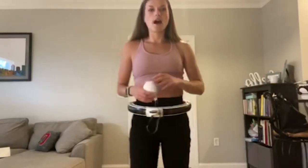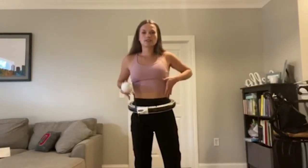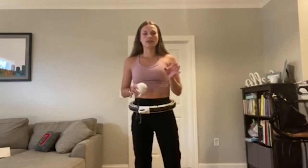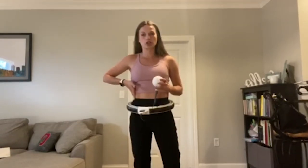It's a weighted hula hoop — you may not have heard of it before — but it's a way to work out, really tone your ab muscles, slim down your waist, and it's good for your obliques. It's just a really unique way to target body fat areas that are usually hard to get.